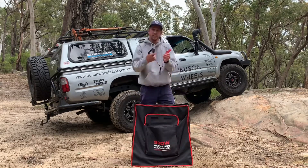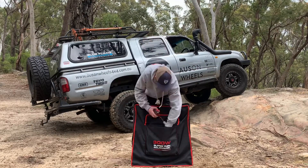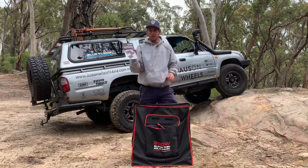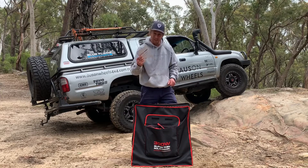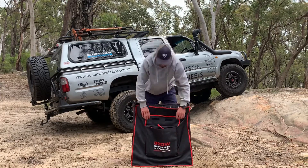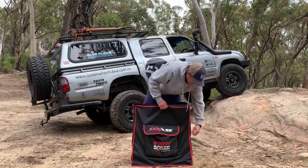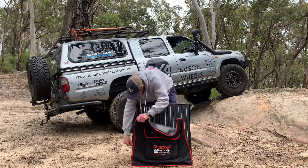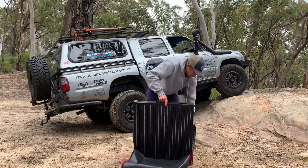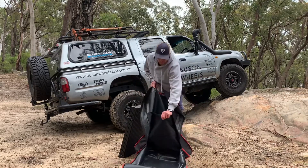Also comes with a set of alligator clamps if you want to go straight to the battery. In here you have your warranty card and instruction manual — not that it's too hard to point a solar panel at the sun — and some bits and pieces like spares for the corner of the panel. That's the outside pocket. Inside the bag, there's another little storage pouch at the back, in case you want to keep whatever else in there, and that one's full size, so it's pretty big too.